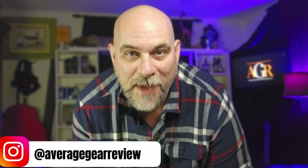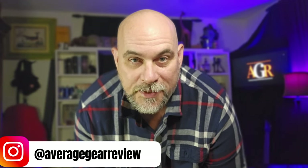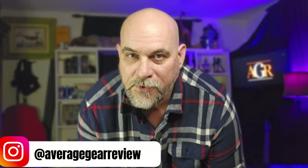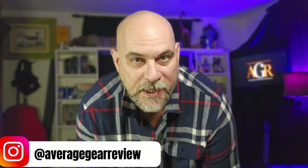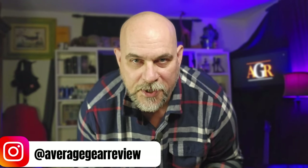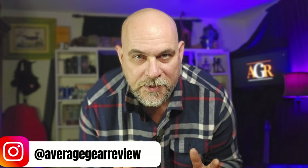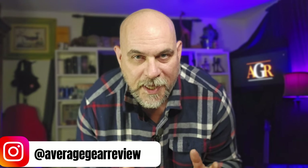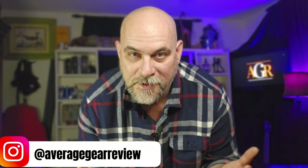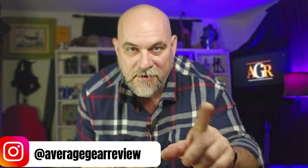What's up guys, Average Gear Reviewer here back with another video. The end of the week is upon us — we made it through another one. The weekend is coming up, which means we can take off all this gear we've been carrying all week, lighten the load a little bit. It's time for the TGIF pocket dump — let's do it.